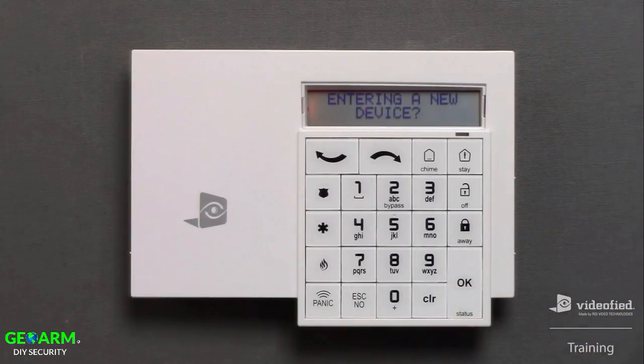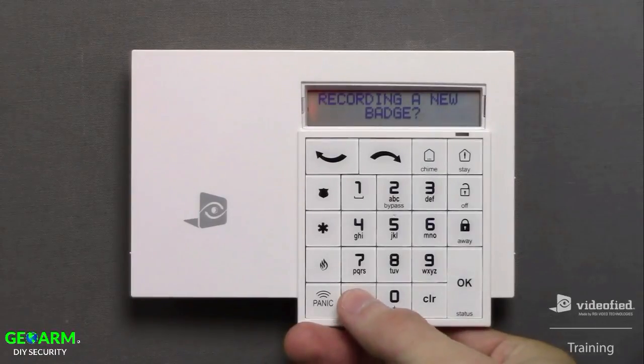We're now seeing the prompt to enroll another device, but because I don't have another device to enroll at this time, I'm going to press No. The 'badge entered' prompt appears because the system has detected a badge reader is present, and it's asking if we'd like to enroll a badge — which I do, so I press OK. Here's my Videofied badge, and I'm going to present it to the badge reader. Note the green LED. Now we can assign a name to this badge; I don't want to enter a custom name, so I'll press OK and the badge will assume a generic access name and number. I'm going to press No since I'm not planning to enroll any other badges at this time.